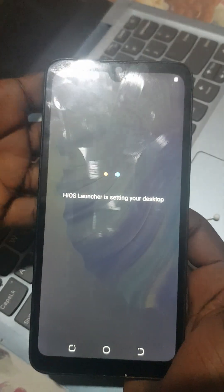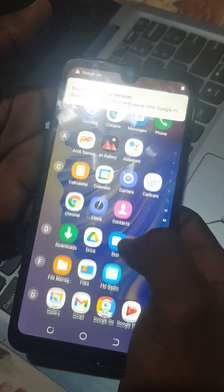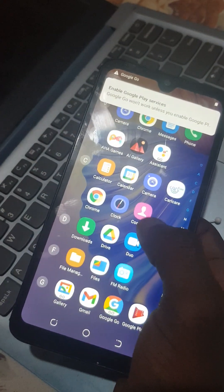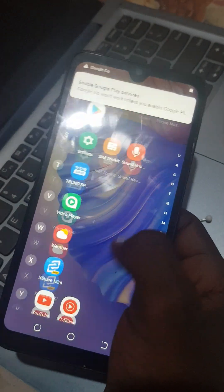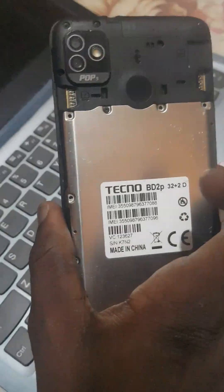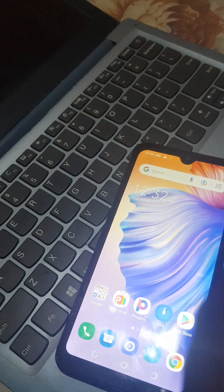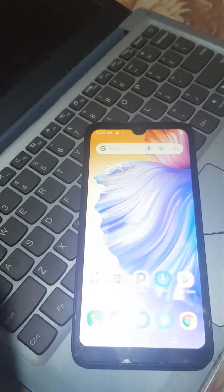And boom — the phone is unlocked! If you have not been following, you can tell me down in the comments and I'll explain everything. Thank you so much for following. Remember to subscribe and share with a friend. This will work with every phone. The phone has been bypassed. This is Young256 — with me, everything is possible. Bye-bye!